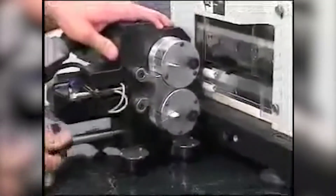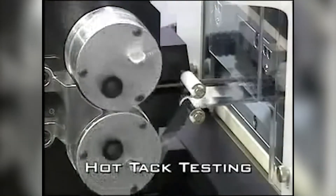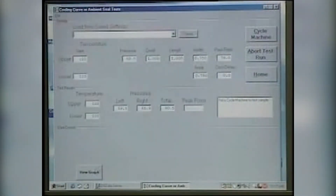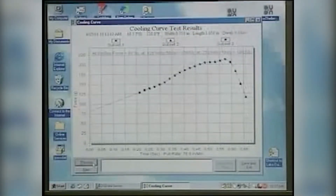The hot tack unit performs both the hot tack and seal testing. Hot tack testing measures and graphs the increase in strength of the seal as it relates to time immediately following the sealing cycle. Seal testing is performed without removing the film sample. Seal parameters can be set along with the peel rate and cooling delay time. After the test has completed, data is then automatically recorded and graphed.